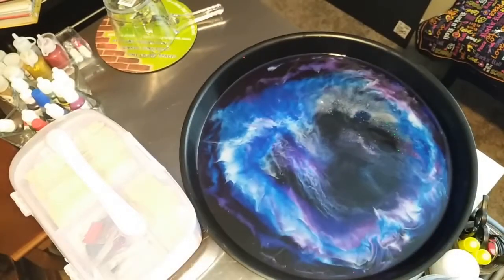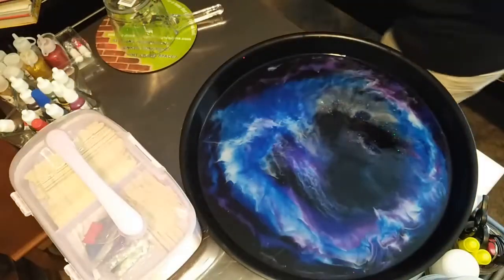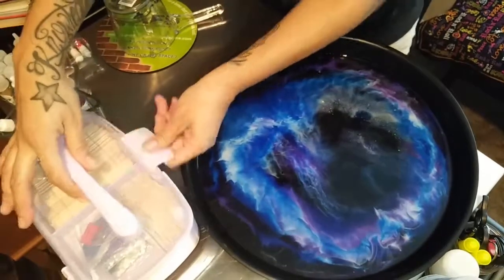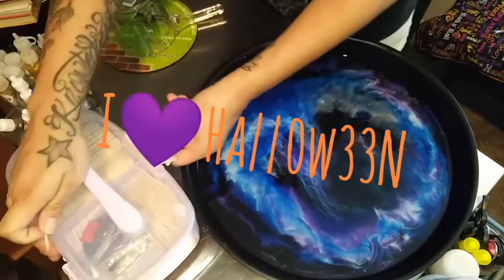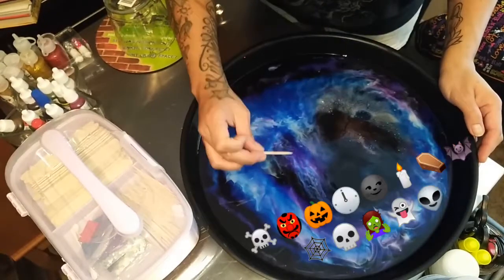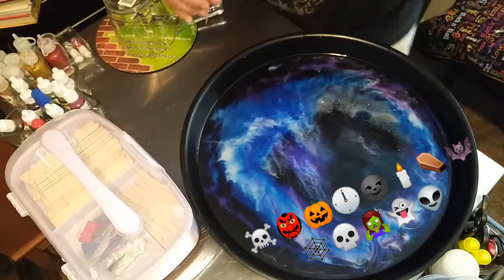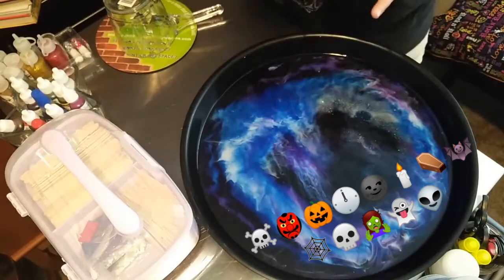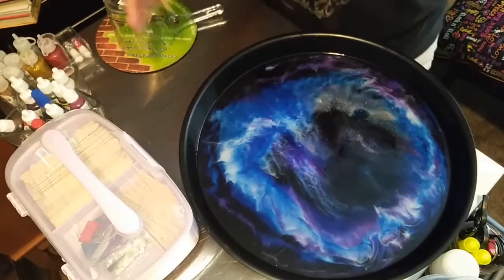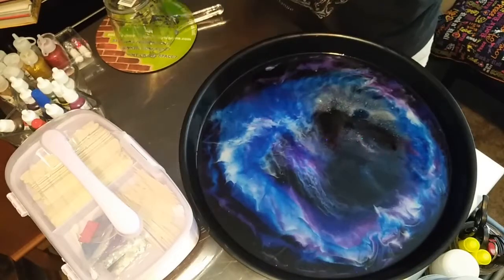I'm really excited to show you guys all the creations I'm going to make. I feel like I picked the perfect time of year to start doing this because it's almost Halloween, and I love morbid, creepy — blood, coffins, fangs, all black. That's totally my vibe. I have a ton of other molds, so please stay tuned.